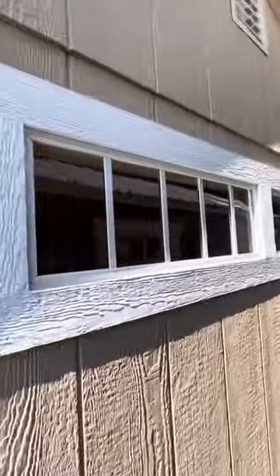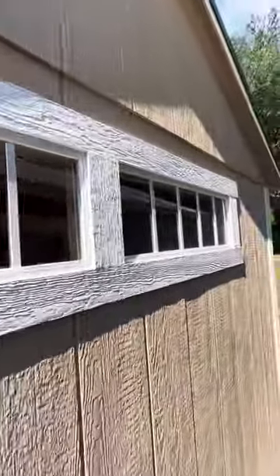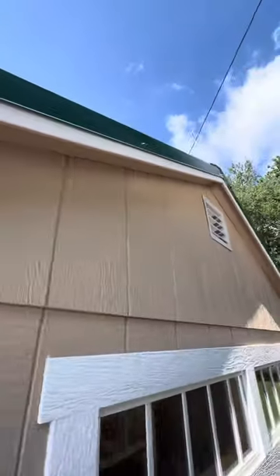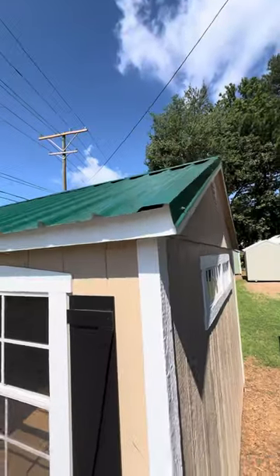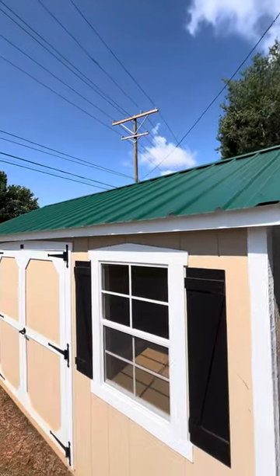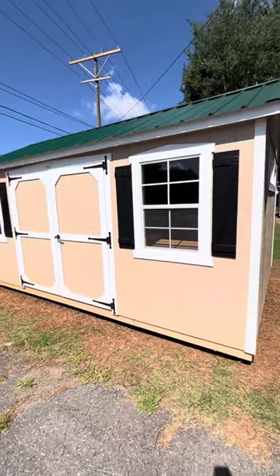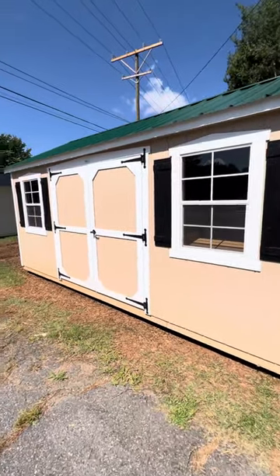This one has some transom glass windows in the sidewall. All the buildings come with vented gables. This one has a nice green metal roof. It also comes with two windows in the side that are 24 by 36 and two sets of shutters.